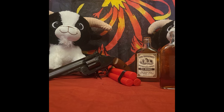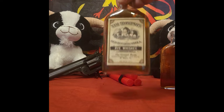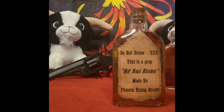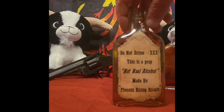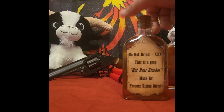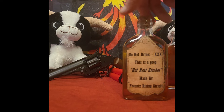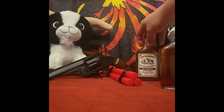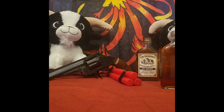I'm going to show you today what you need to make one of these prop alcohol bottles. I made these last year for the Wild West 2 at Balhack Airsoft, and I'm going to make some more to sell to the general store or the bar as in-game items. They are not drinkable and will be sealed so they cannot be opened. The labels state 'Do not drink - this is a prop,' and 'Real Alcohol, Made by Phoenix Rising Airsoft.'